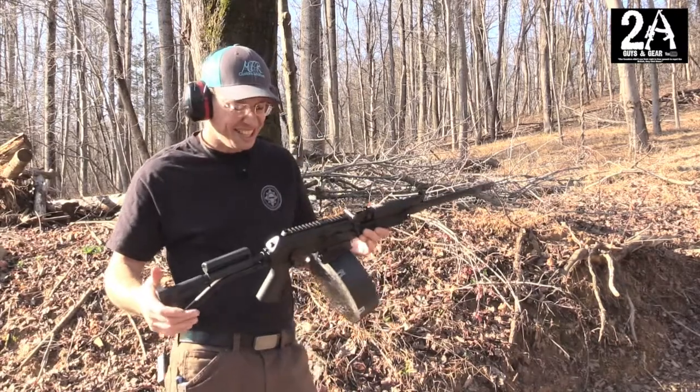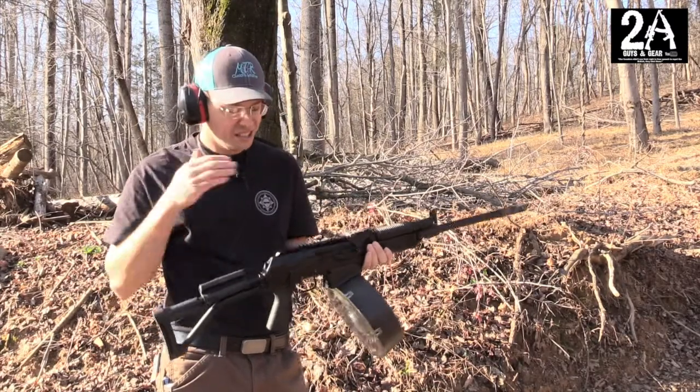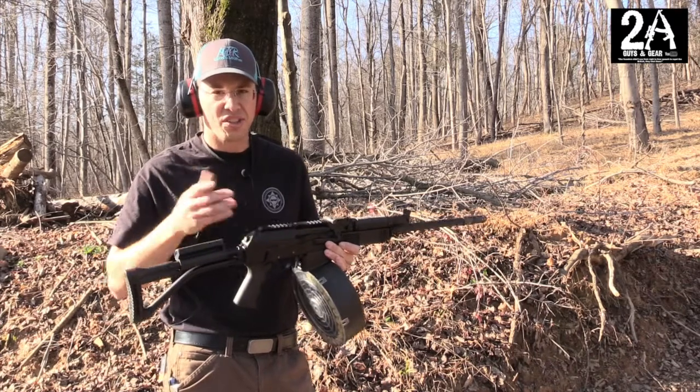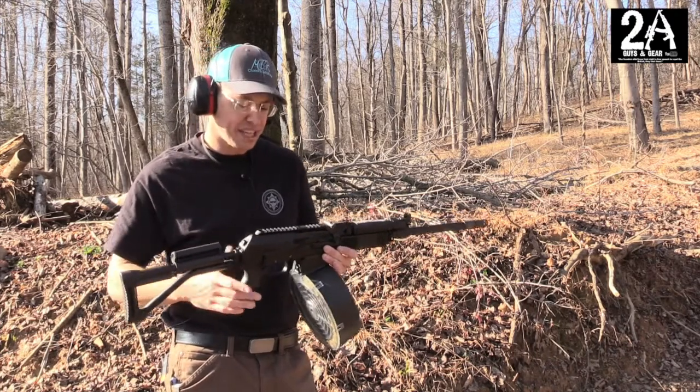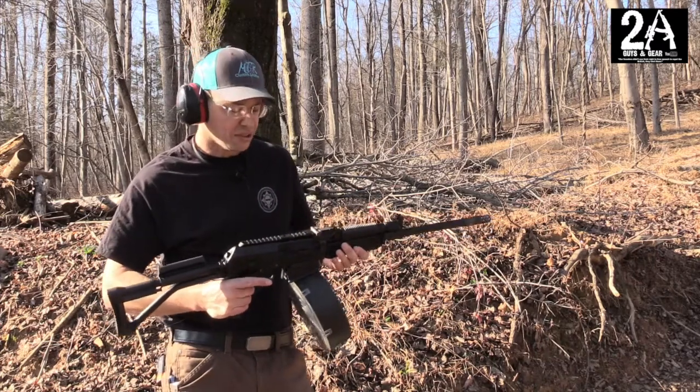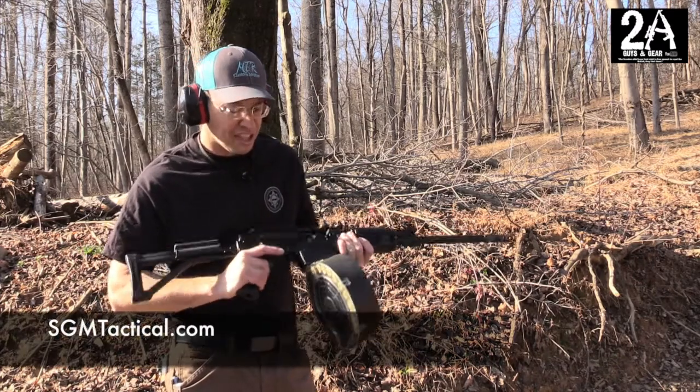Man, the thing's pretty sweet. This is definitely a cool gun, definitely a cool package with this drum on it. We did do a review on this shotgun a couple of months ago, and we just had the 5 and 10-round stick magazines — those also came from SGM Tactical — but we've got this big drum on it now.